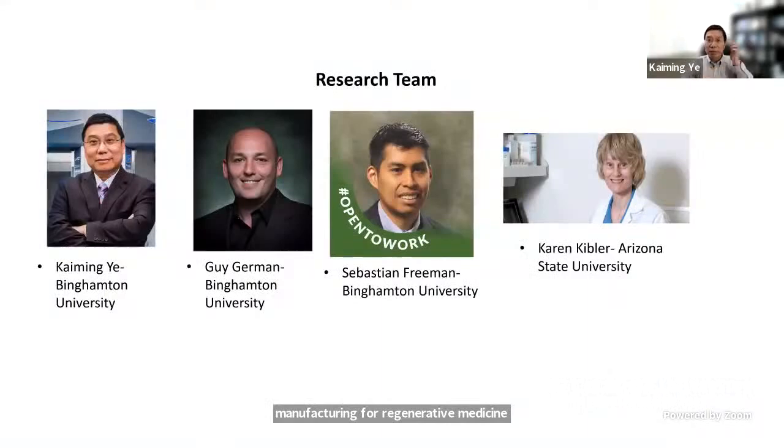This is the NSF-funded RAPIDA project, initiated at the very beginning of the COVID pandemic. This is a collaborative research between Binghamton University and Arizona State University. The Binghamton team included me, Dr. Guy German — assistant professor in Biomedical Engineering — and PhD student Sebastian Freeman, who did all the work. Part of the COVID testing was performed by Dr. Colin Kibler at Arizona State University.